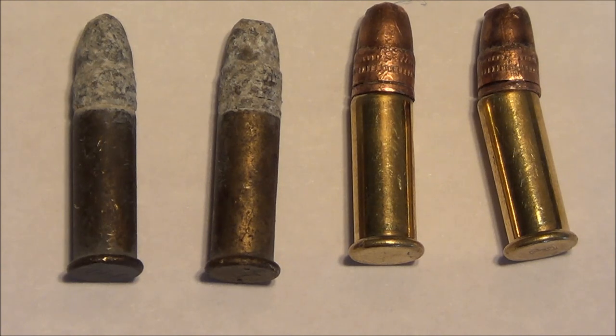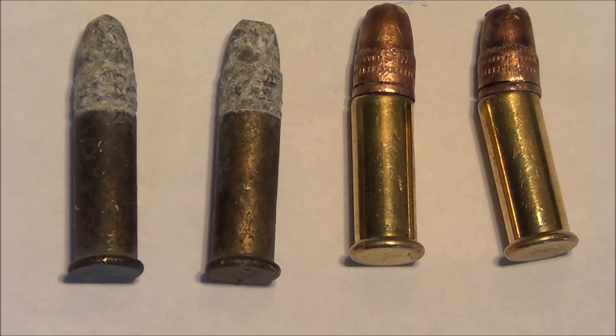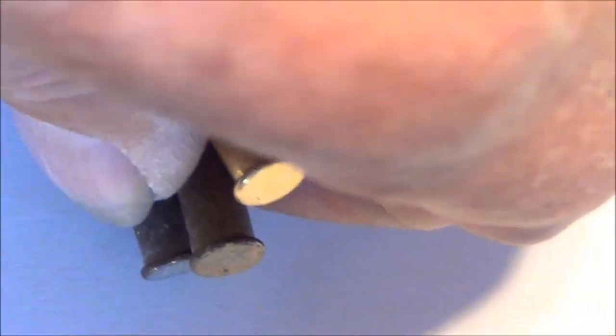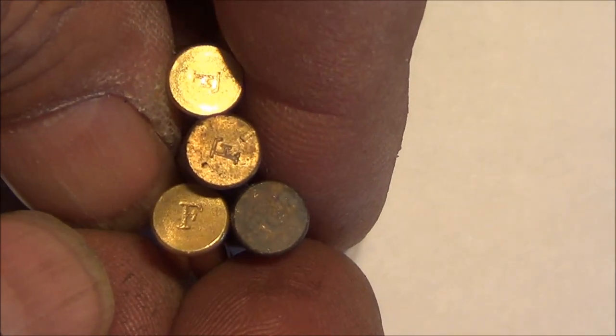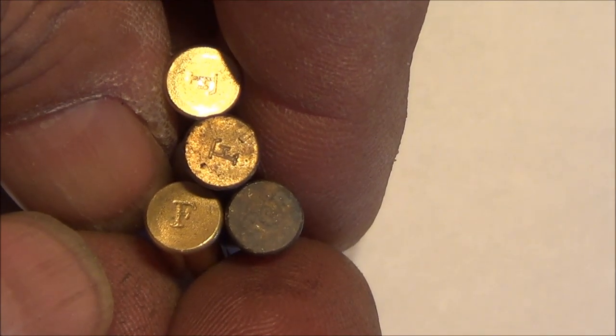So I'm not putting any of these in my firearm to fire them, but I don't want to throw them away. These are loaded cartridges — none of them have firing pin hits — so I'm going to disassemble them.